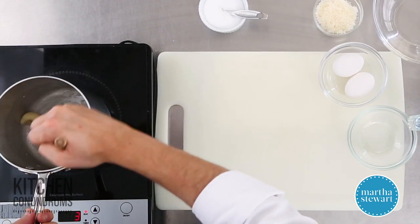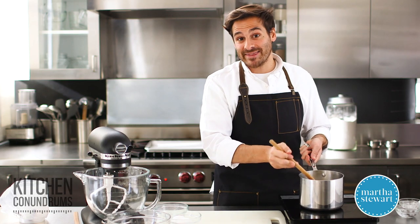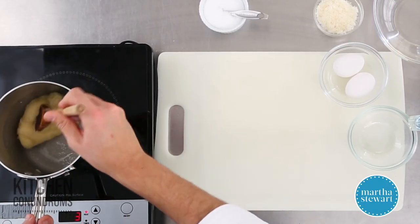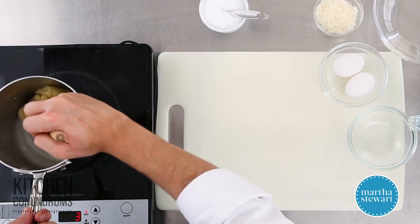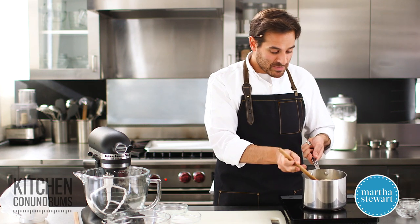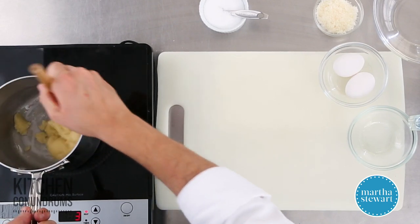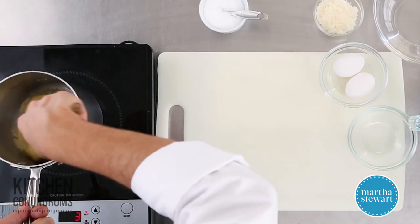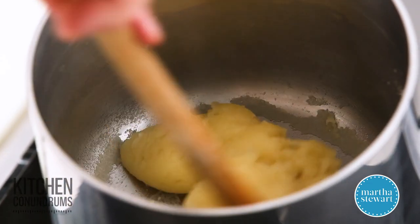Pâte à choux is a very unique dough that is cooked twice — once over the stovetop, then we add the eggs and cook it again in the oven. Pâte à choux is used to make more than just cheese puffs; you can make profiteroles, which are the sweet version filled with all sorts of wonderful fillings, and you can make éclairs with this dough as well. The dough is starting to come together and it's forming a film on the bottom of the pan.